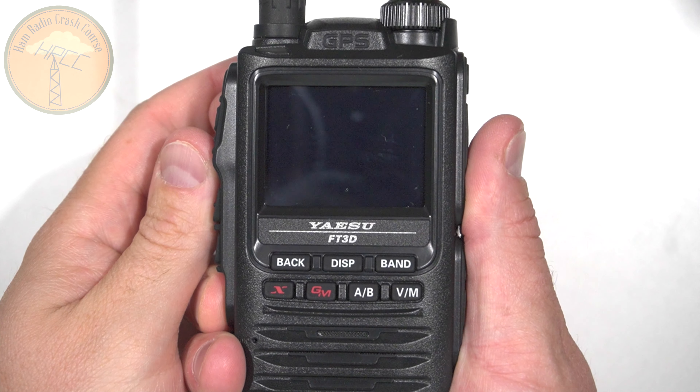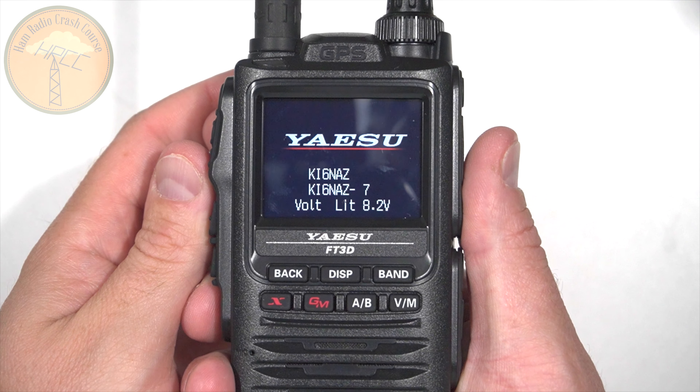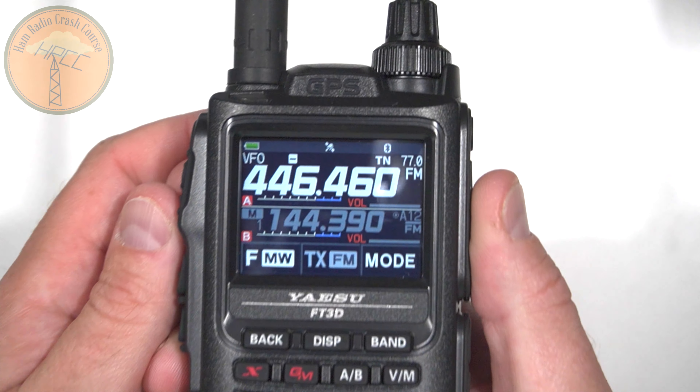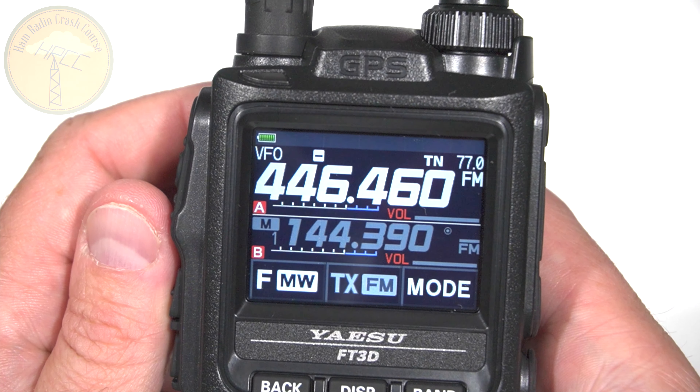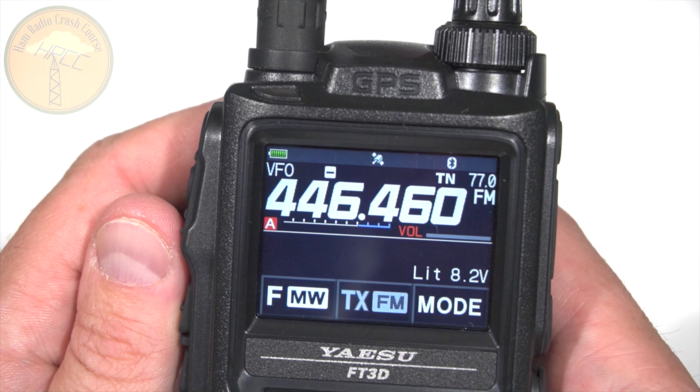Right out of the gate, the new things on the FT3 are that color screen — that touch color screen that people asked for. When I made the FT2 review, I got so many comments from people saying why can't you put a color screen in it? They have, and it's glorious.